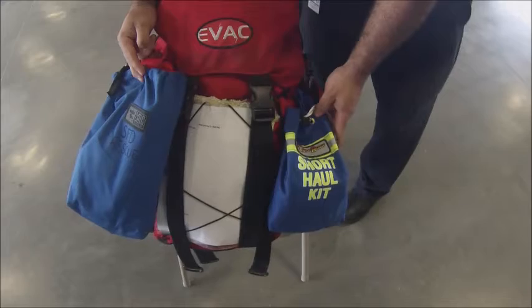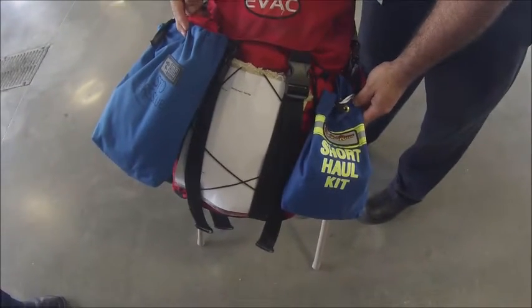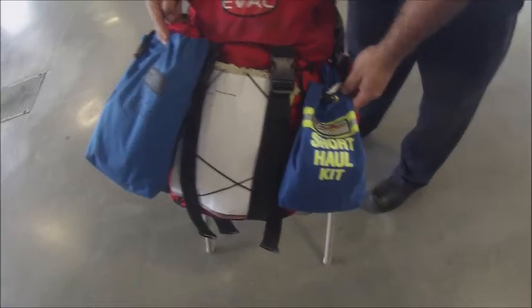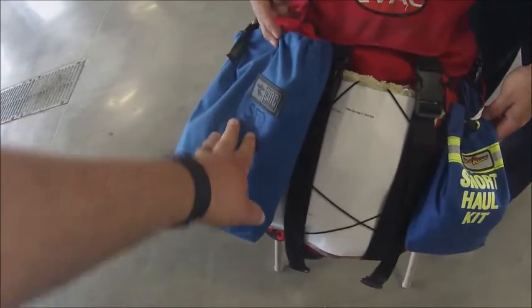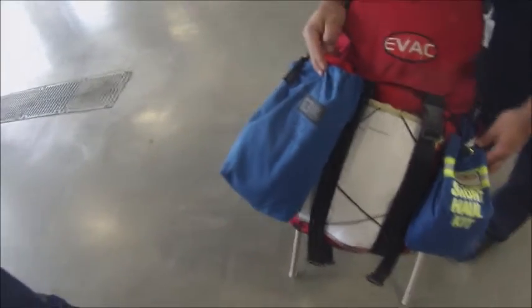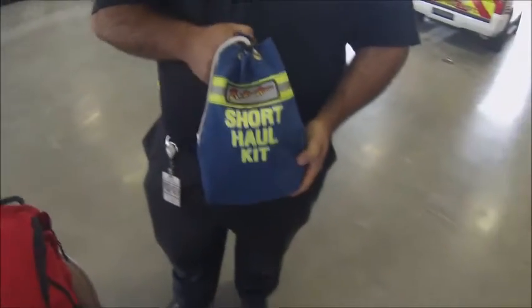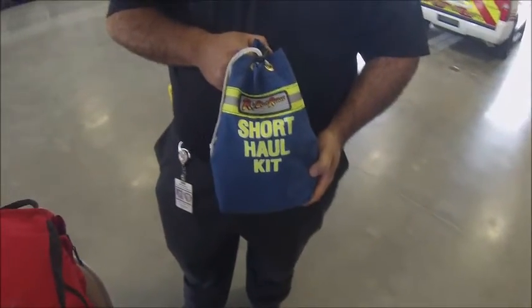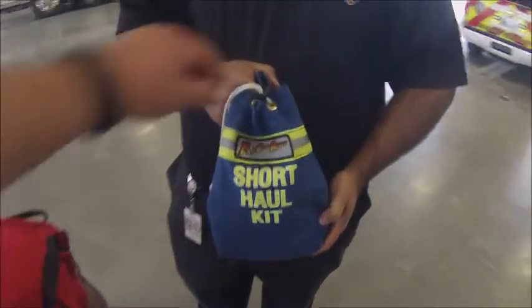On each of the three red bags we've made a slight change — all three red bags are the same and they now include a short haul kit and a completed patient transfer harness. This is the short haul kit; it's a pre-rig 4-to-1 system. The primary use of it is for line transfer.